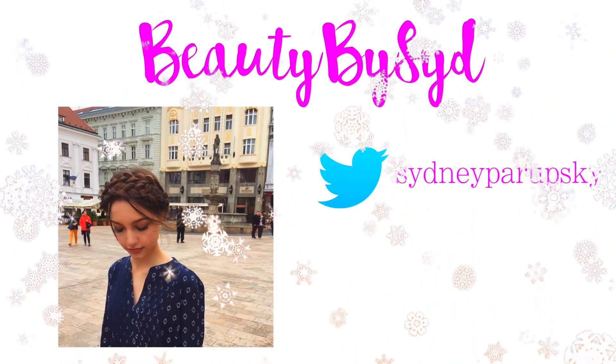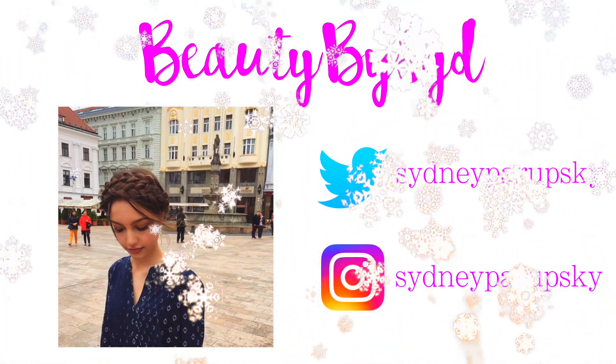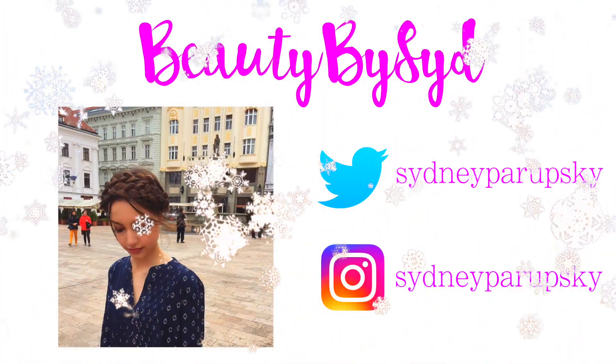Okay guys, so that will be all for the video. Make sure to leave a comment down below telling me which dessert was your favorite. That's all for today's video, I hope you guys liked it. I will see you guys in my next one. Bye guys!